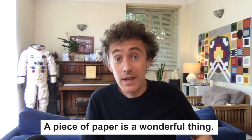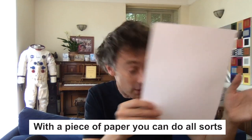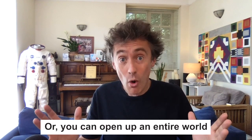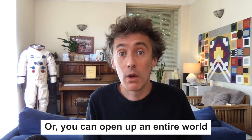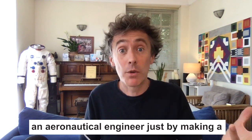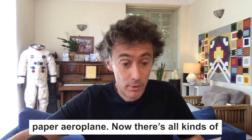A piece of paper is a wonderful thing. With a piece of paper you can do all sorts of things — you can write a great novel, draw a picture, or you can open up an entire world of exciting engineering. Because with a piece of paper, of course, you can become an aeronautical engineer just by making a paper airplane.